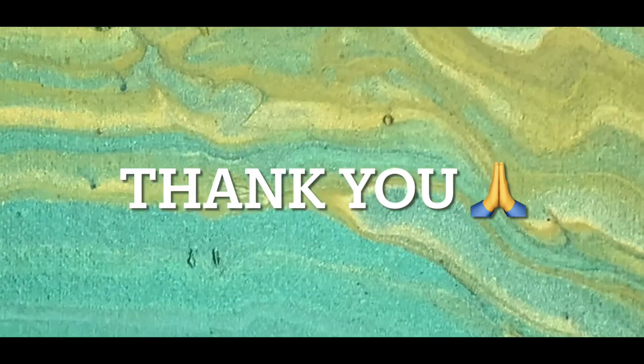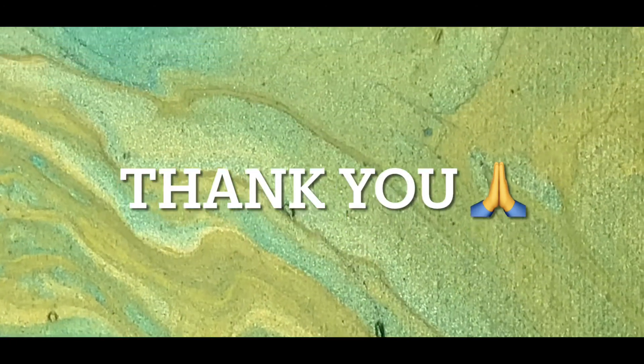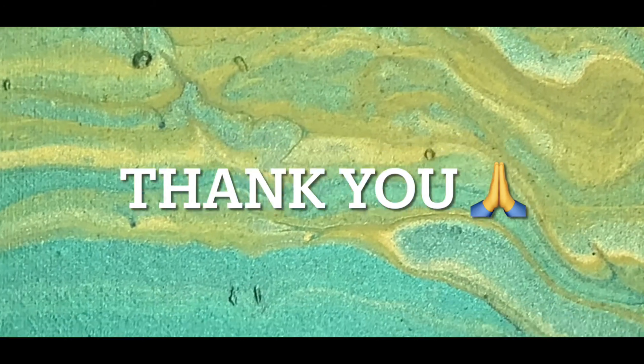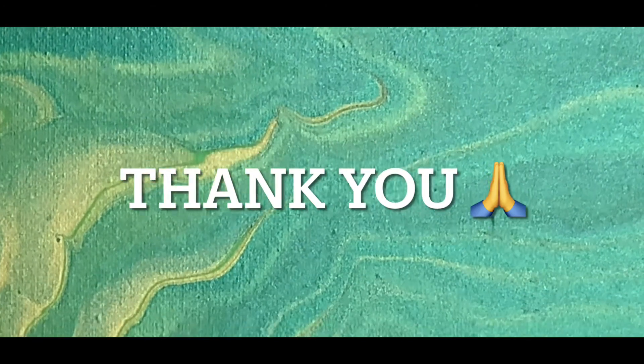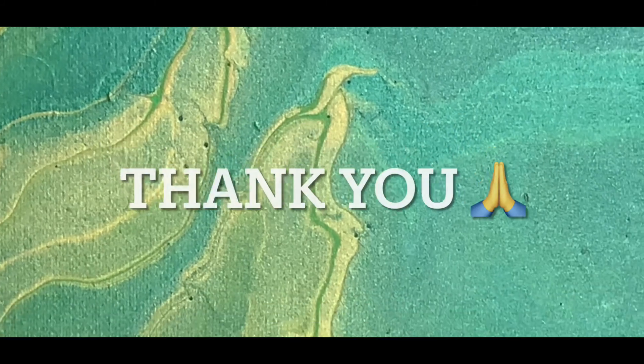I hope you liked it, and I do want to thank you for watching my video and also for providing feedback. I learn a lot from what you have to say. If you have an idea for what you'd like me to pour, let me know — I might be able to do that as well. Thank you so much.